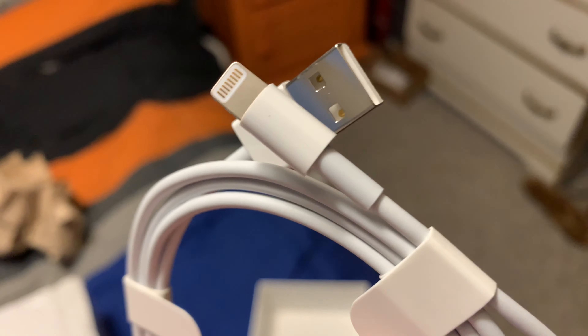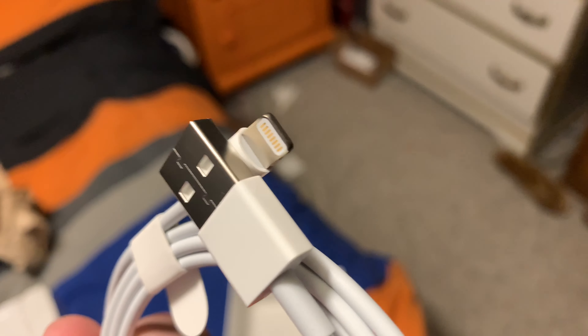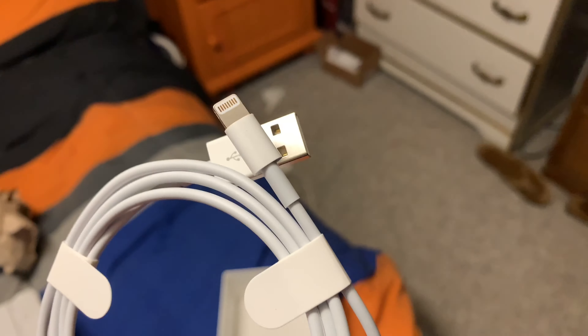The charging port might be removed completely or it might turn to USB-C for faster charging. I've heard rumors about that.